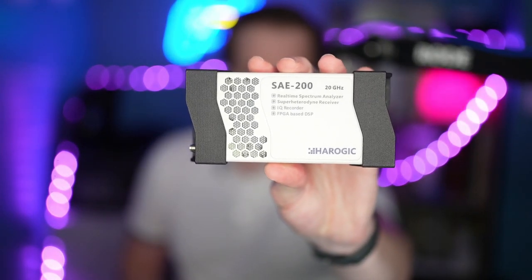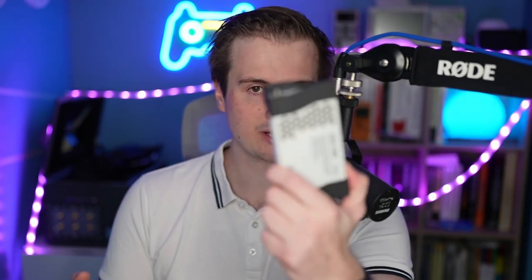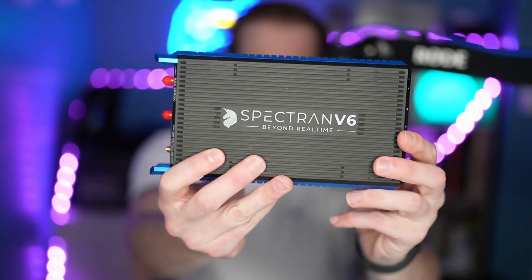Hello everyone, I'm finally back with a new video. There's a lot of things to share, but today I wanted to share something about the Aerogic spectrum analyzers. If you're looking for a compact but also cheap spectrum analyzer, there's no doubt that this one will actually please you. I will also compare it with the Spectron V6 and the BB60D, so you may find the pros and cons of this device to help you make your choice.